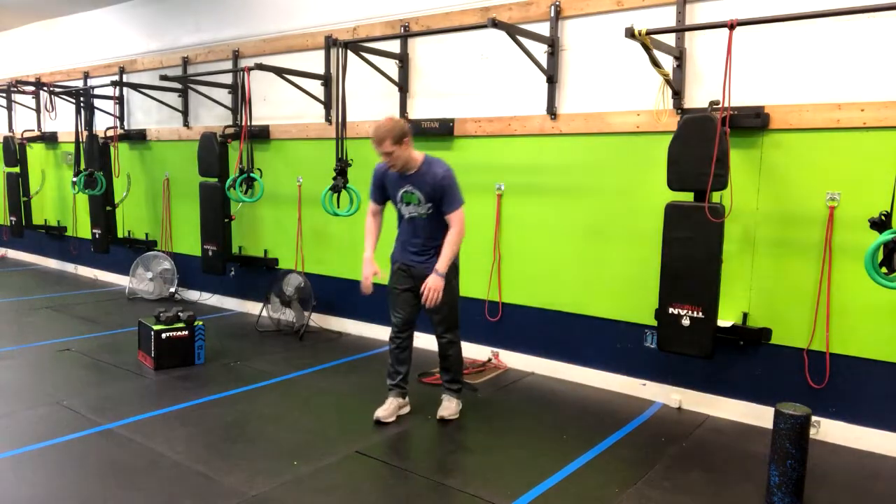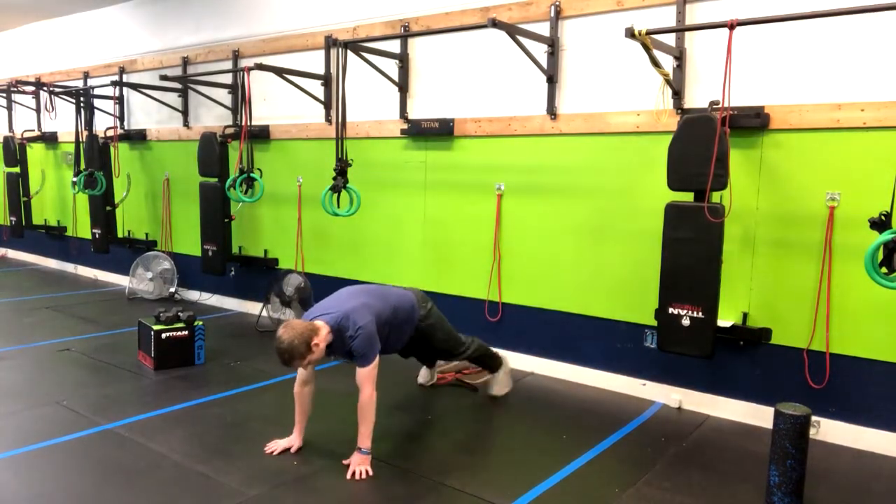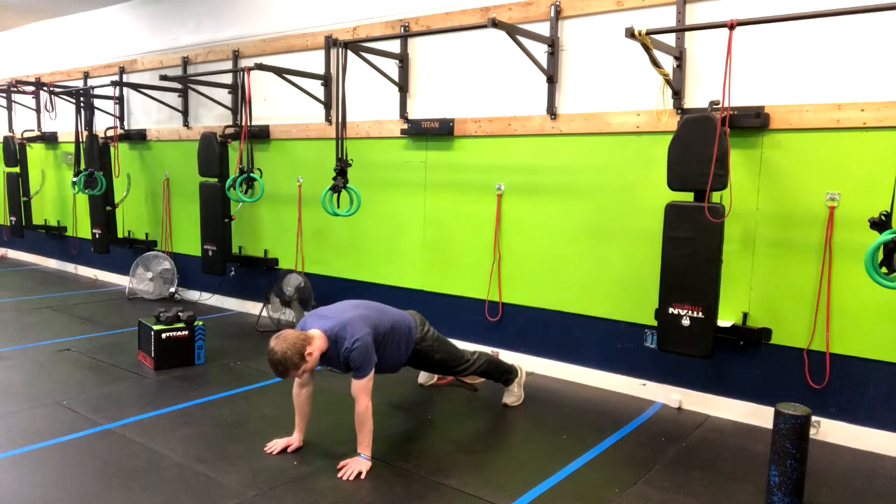This next exercise is taking a high plank and making it a little bit harder. We've got high plank lateral walks. What we're going to do here is come into a high plank position. I'm going to squeeze my butt, roll my shoulders back and down, and then what we're going to do is walk side to side.